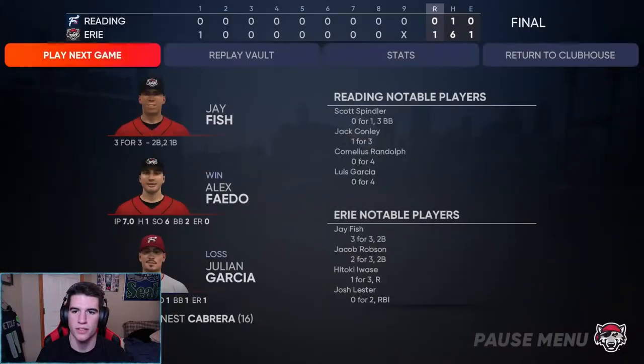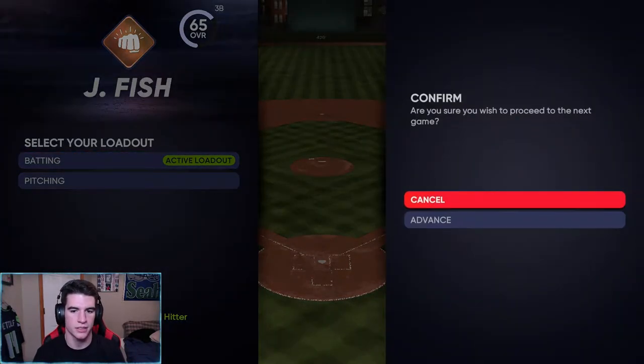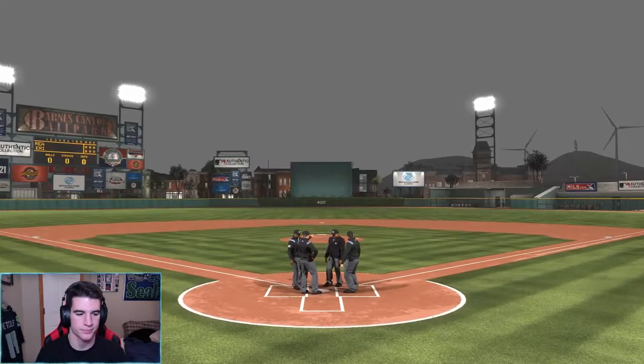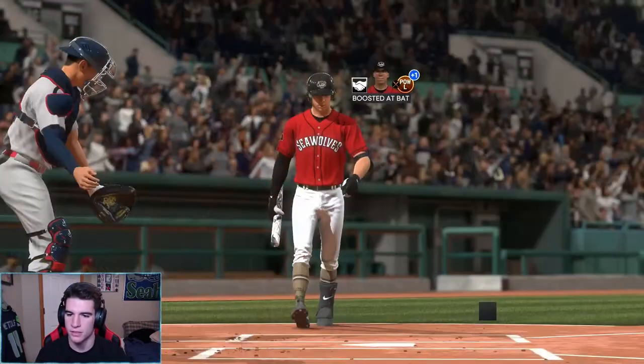Alright, we got the dub — 1-0. When's the last time we gave up no runs? I can't even think of a time, but 3 for 3 — I'll take that, good start. We're DHing. I wonder, will we get promoted in this stream with JFish? Comment what you guys think — do you think we'll get promoted this stream with JFish or not? Welcome to MLB The Show — not sure what's going to happen in minor league baseball.